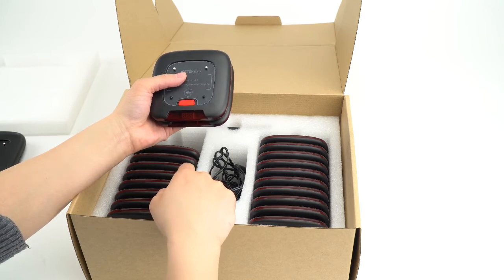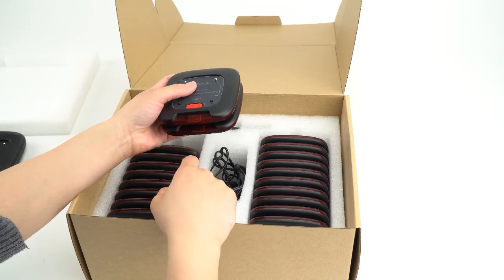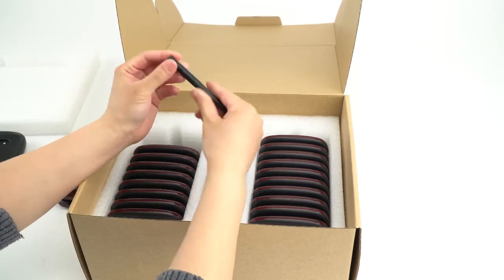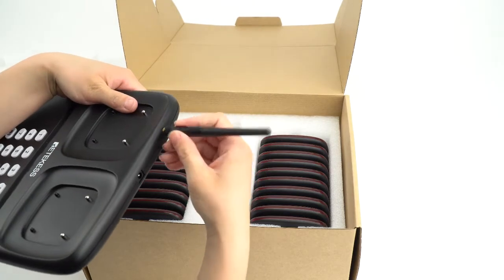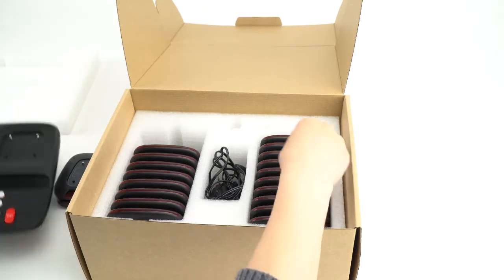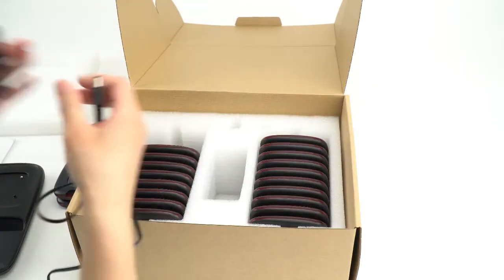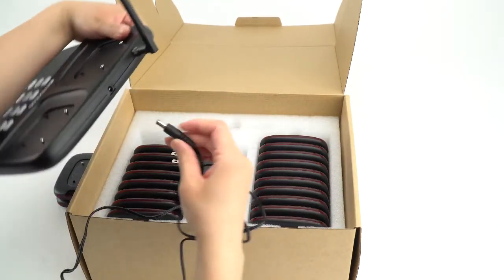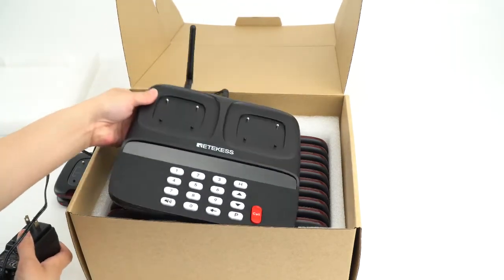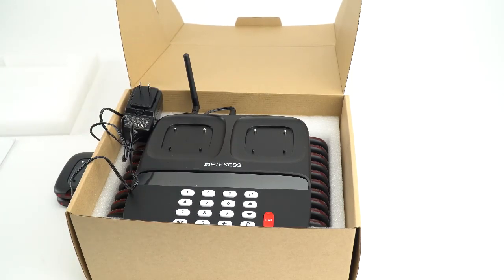For the number 999, it is for the power of all the pagers. I will show the details in the last video. And this is the power adapter for the keypad. We have listed it a few days ago.